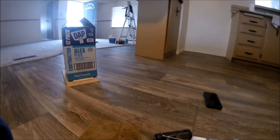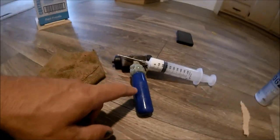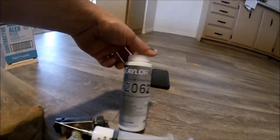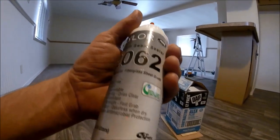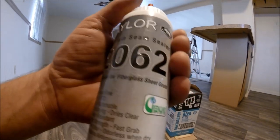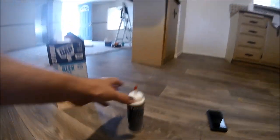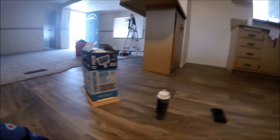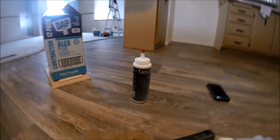Once again, these are my three tools I used: a wet rag to wipe up the excess, a syringe, and my roller to roll it down. And Taylor 2062 seam sealer. Now this completely depends on what kind of vinyl you're working with — as you can see, this is for fiberglass sheet goods. You're going to want to get the right one. I don't even know if they make the paperback vinyl anymore — pretty much everything I lay now is the fiberglass vinyl. That's why I chose that seam filler.